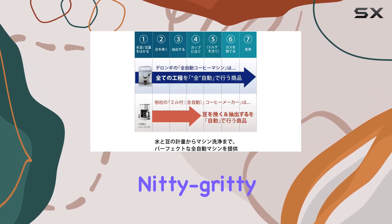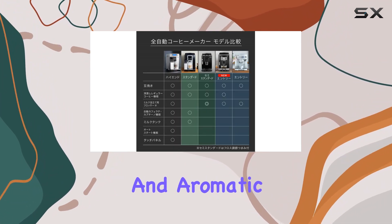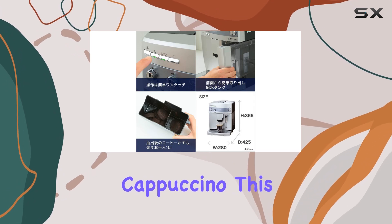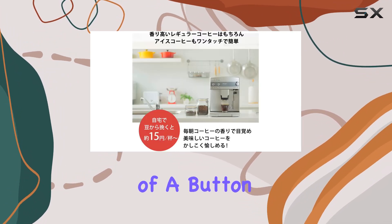Now let's get down to the nitty-gritty. The espresso produced by the ESAM 031100S is rich, bold, and aromatic. Whether you prefer a straight shot or a creamy cappuccino, this machine has you covered. And with its fully automatic functionality, you can customize your brew to perfection with just the touch of a button.